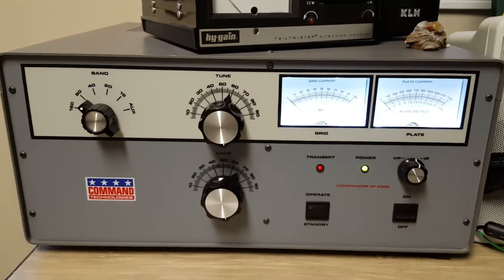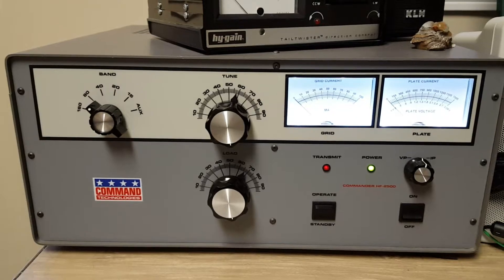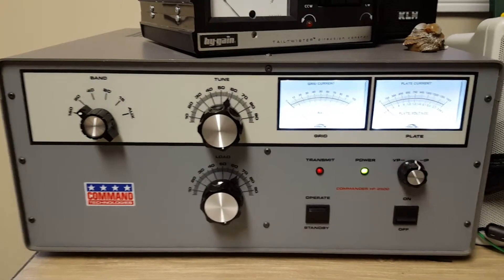Hi, this is Jeff, N8RWS. I'm going to demonstrate the Command Technologies Commander HF2500 amplifier.